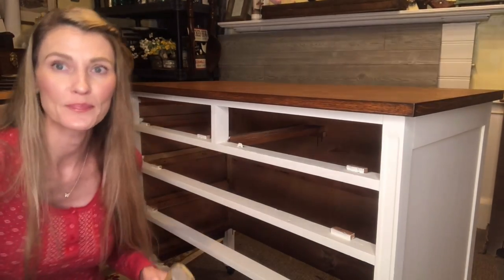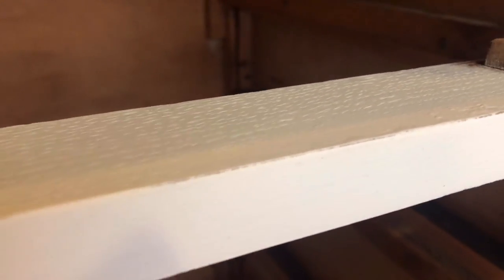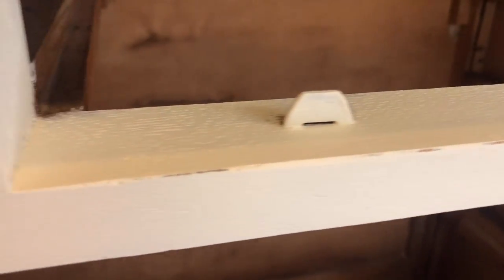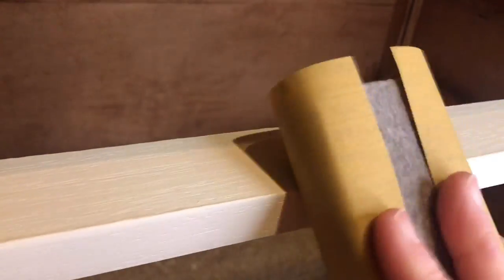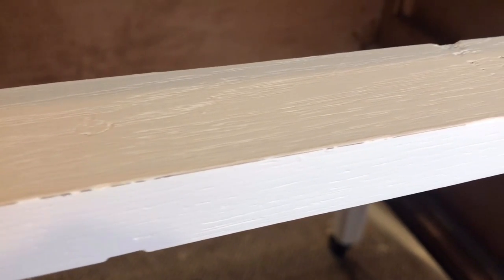Here's the close-up of the bottom of where that drawer goes in — you can see the distressing. See what I'm talking about? It doesn't go all the way across; it intermittently lets that natural wood peek through. So then I'm going to try to film and distress at the same time. Here we are on that second area — here's my felt block, and I am lightly sanding. It goes pretty fast — there you go, there's some more distressed areas.